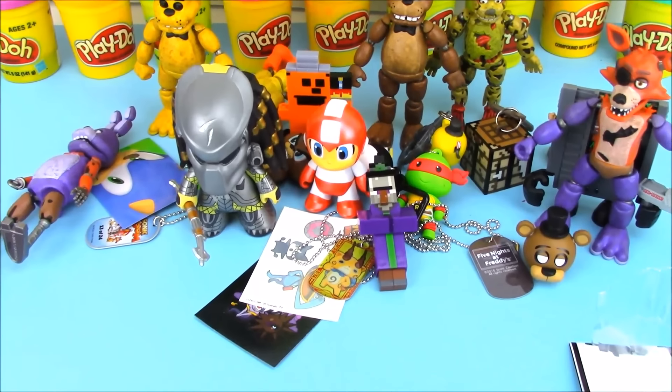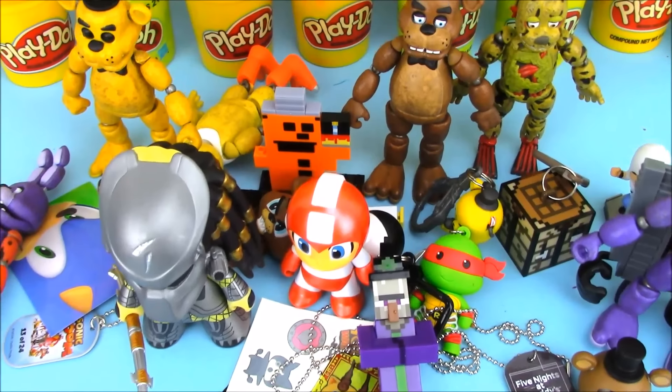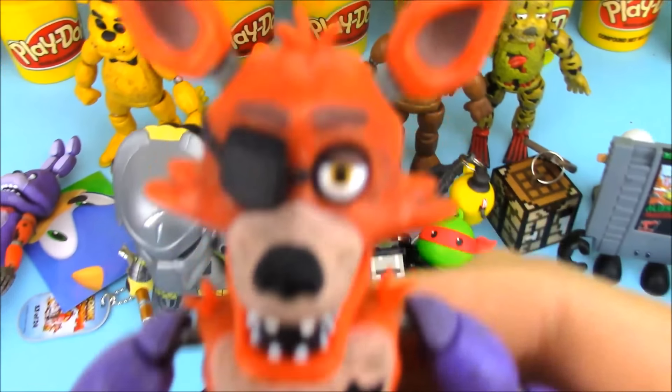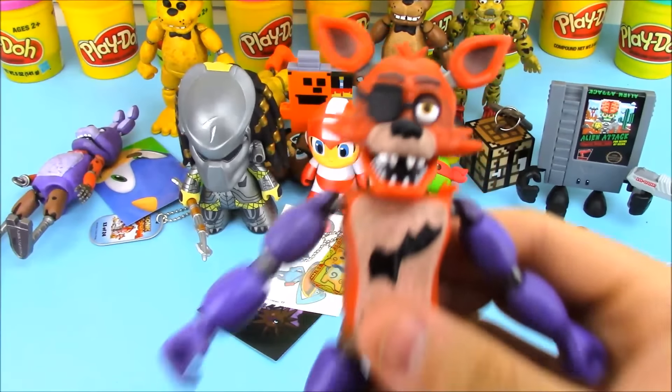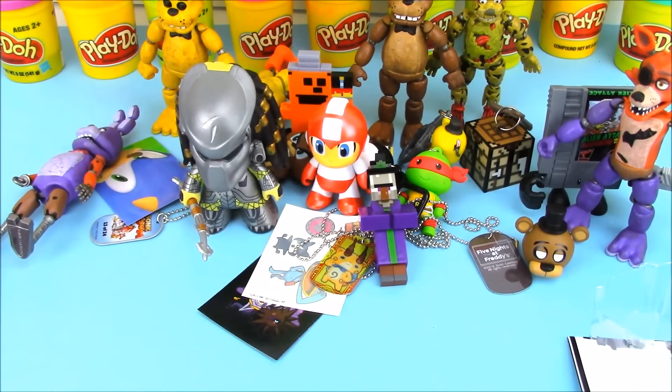Sorry about not getting the very first toys on camera. But we opened up a bunch of cool toys — whoa, Foxy, where'd you come from? I was talking about all the cool toys we were opening up. Well, I hope you guys enjoyed this video of OMT. See you next time and thanks for watching.